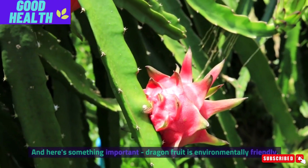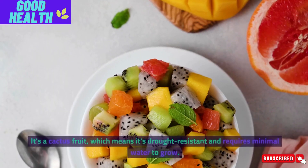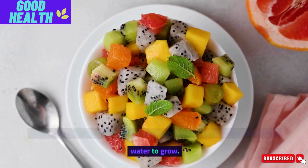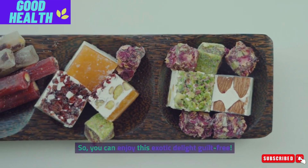And here's something important: dragon fruit is environmentally friendly. It's a cactus fruit, which means it's drought-resistant and requires minimal water to grow. So you can enjoy this exotic delight guilt-free.